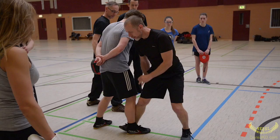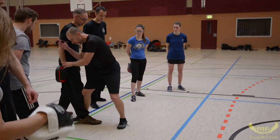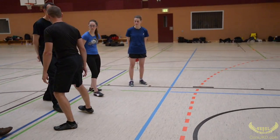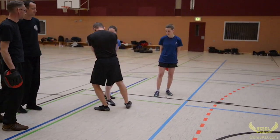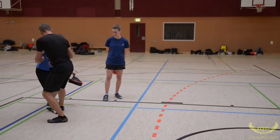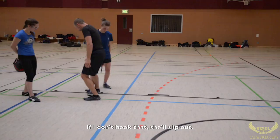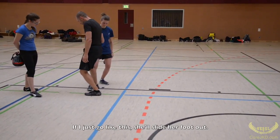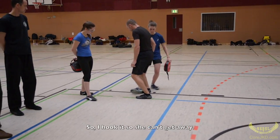It doesn't take a lot. I'll put this in place. If I don't put that, she'll slip out. If I just go like this, she'll slide her foot up. So that's why I hook it so she can't get away.